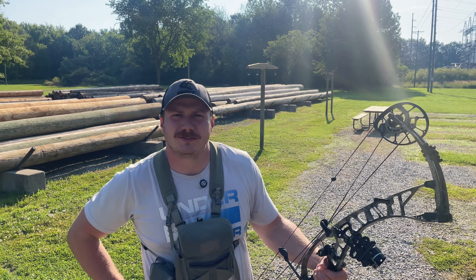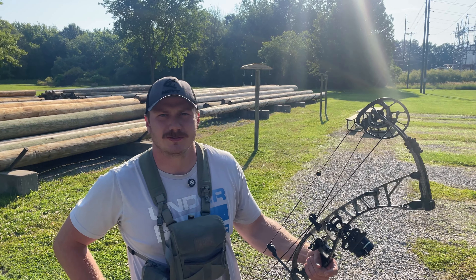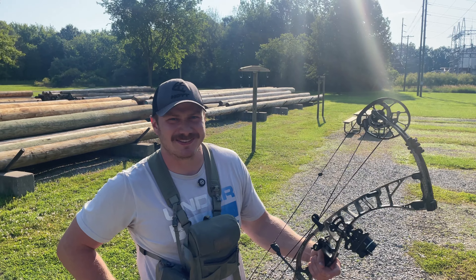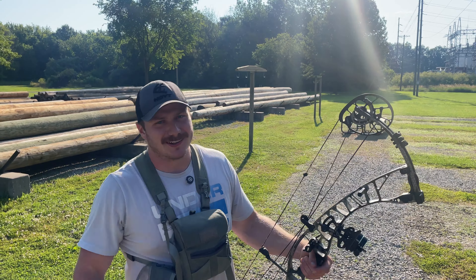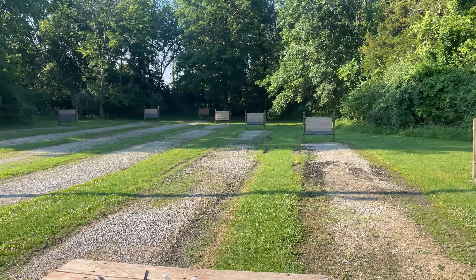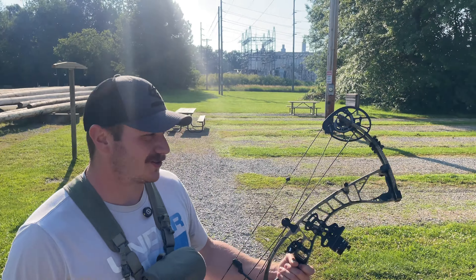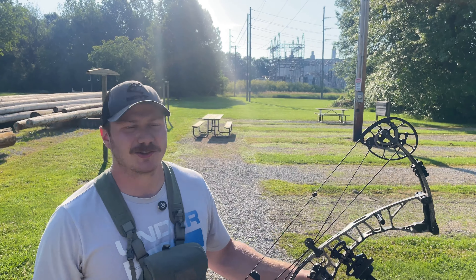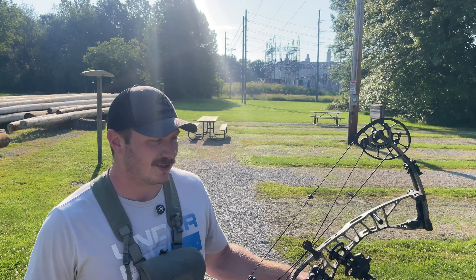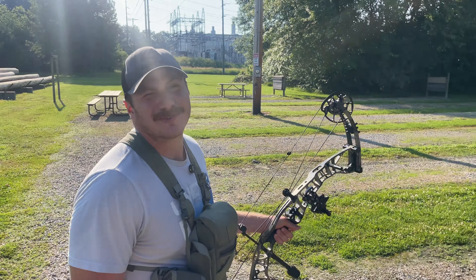You know how they say you're supposed to shoot your bow all year round so you don't get rusty? Well, it's June and me and Keaton are about to shoot for the first time - we got three months off. We're checking out a new bow range, shooting an 80-pound bow with 600-grain arrows. It's always exciting the first time you shoot a new target to see whether you're going to go straight through it or not.